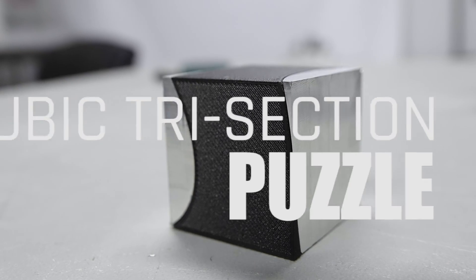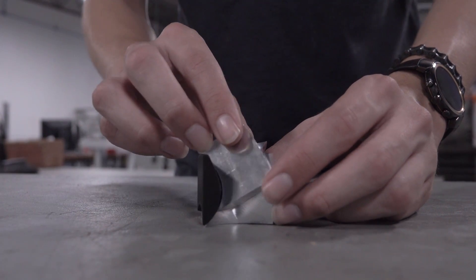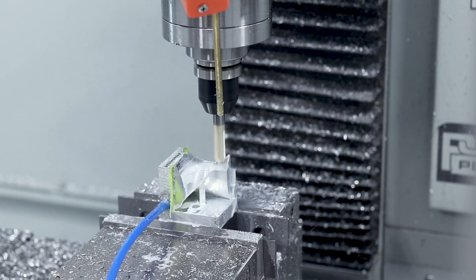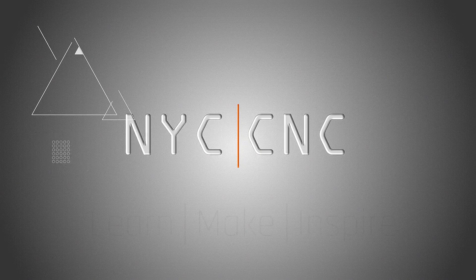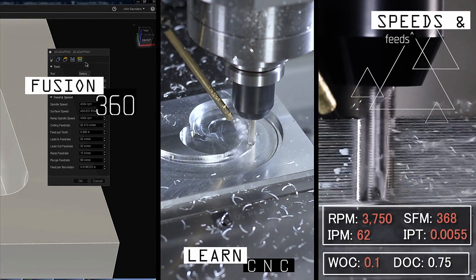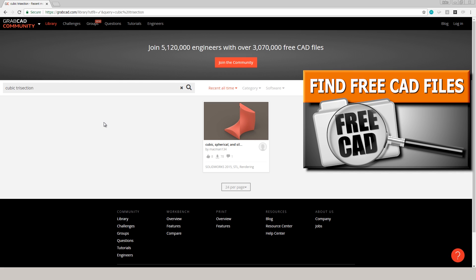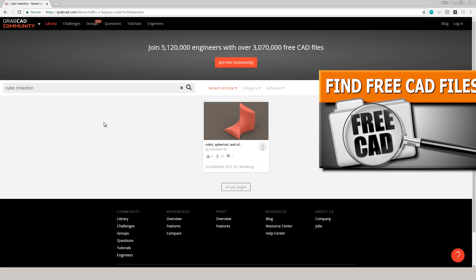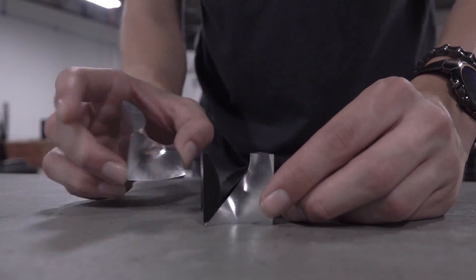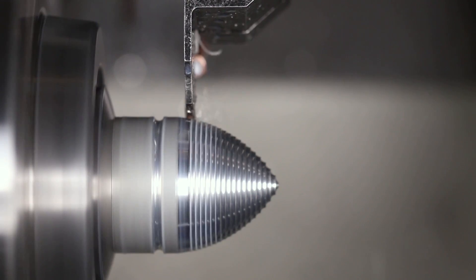Hi folks. Cubic Trisection Puzzle. Let's walk through how we figured out how to work-hold and machine these three puzzle pieces. Welcome to another Wednesday Widget. If you're not aware of GrabCAD, it is a great repository of free CAD files. So when we heard about one of these puzzles, I thought we've got to make one of these. It's such a cool and fascinating shape, the way they fit together. Kind of reminds me of the video we did a while back on solids of constant width.